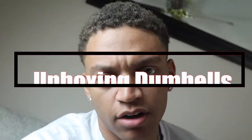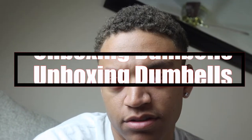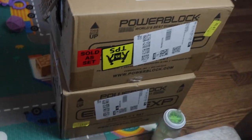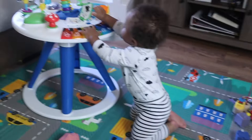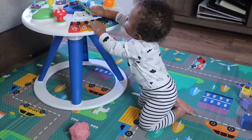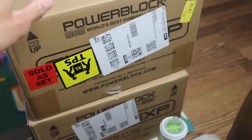I just ordered these dumbbells off Amazon and I wanted to unbox them with y'all. Why not? All right, here we go. Here they are. They came in these huge boxes — don't mind the bottles or the playmat or the baby. Huge boxes, they're each extremely heavy.